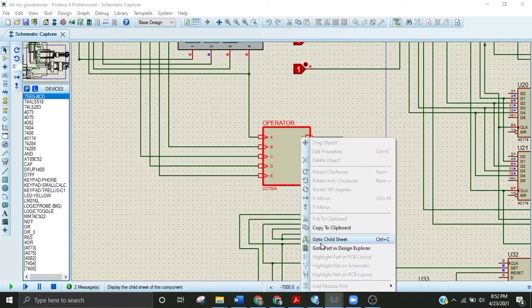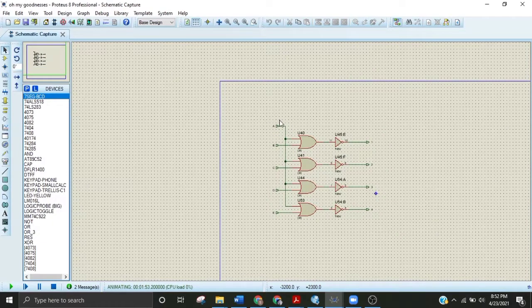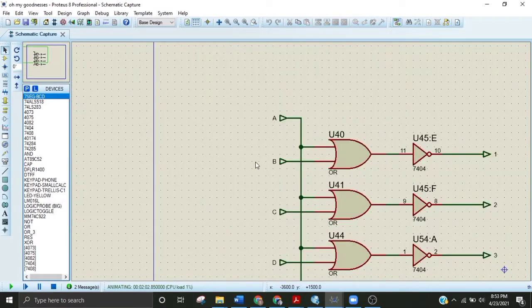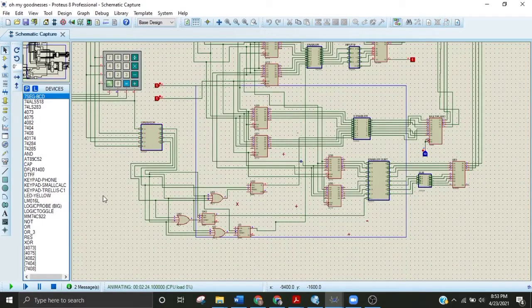This is the operator circuit. When we press any button, zero appears at the corresponding terminal. Zero-zero-zero-zero appears at one terminal of each OR gate. For example, pressing plus gives zero here, and the NOT gate of zero gives one. But all other terminals remain one, so the AND gate outputs one for the others, and the NOT converts them to zero. Pressing plus activates enabler one; pressing minus activates enabler two; pressing multiplication activates enabler three — all others deactivate.